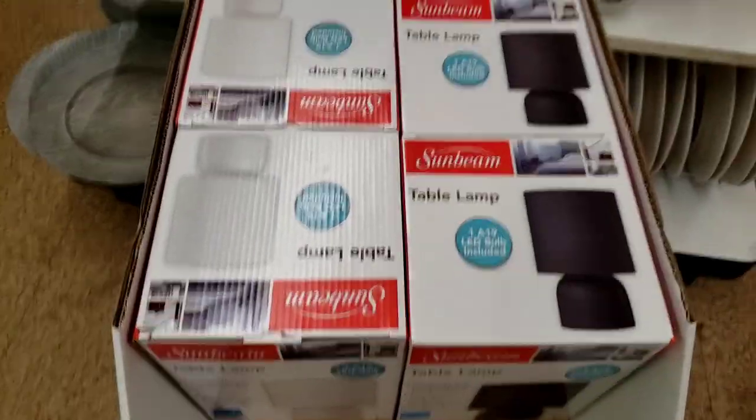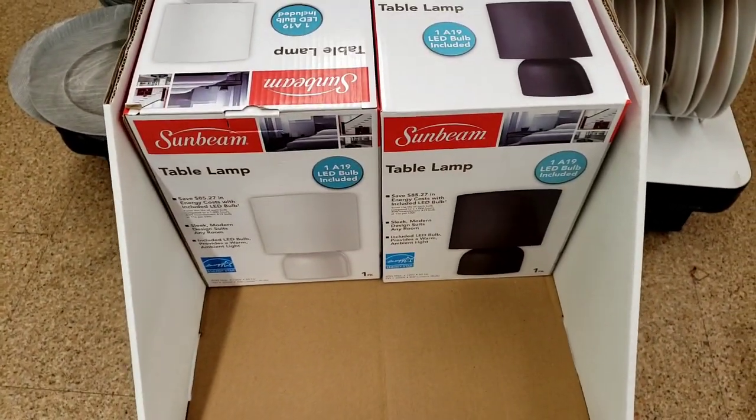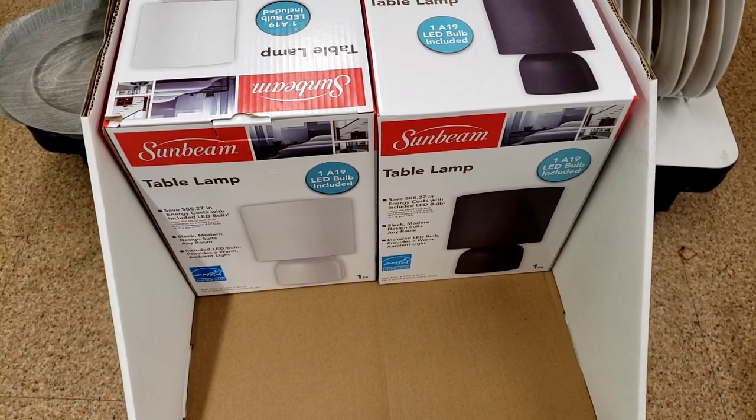They restocked the lamps again, you guys — the white and the black. That's cool. Those lamps are nice, y'all.